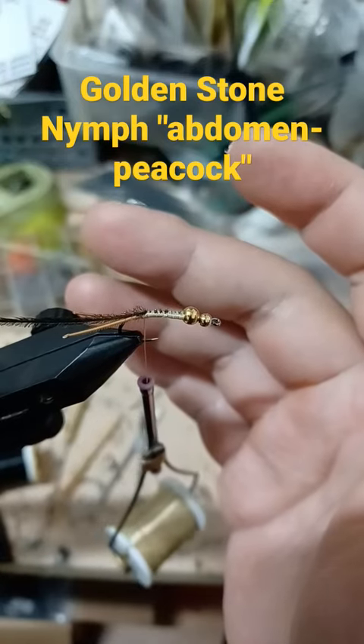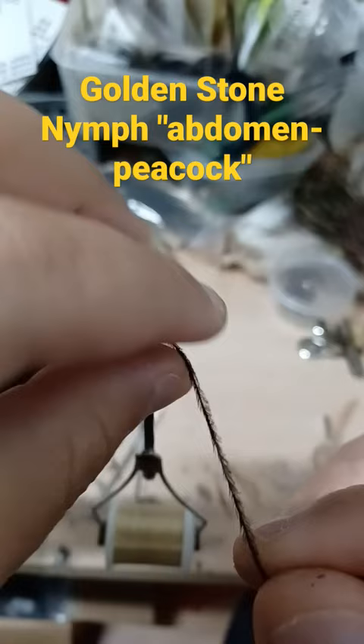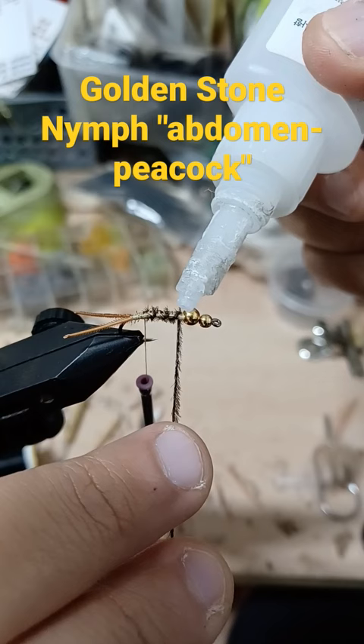I tied in the peacock and moved the thread behind the peacock curl. The peacock wraps are going to be fairly wide because we're going to wrap dubbing in between. Then, once we reach the end, instead of tying off the peacock, we're just going to put a drop of super glue.